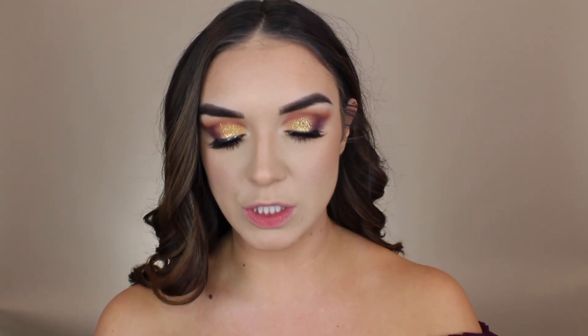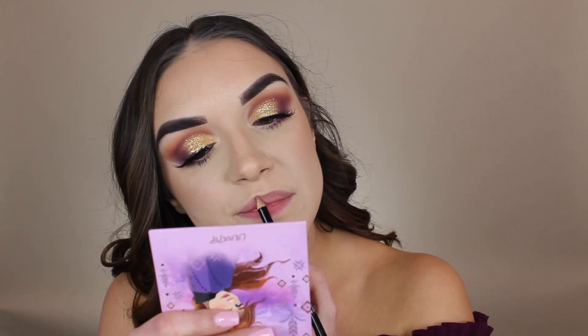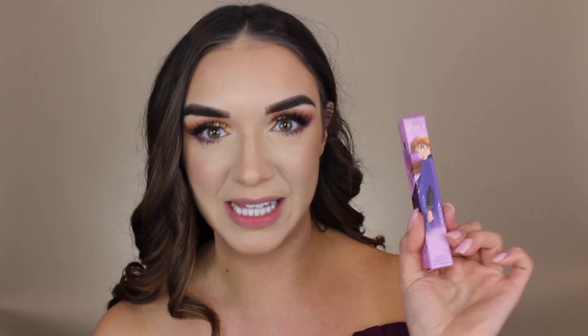Now time for lips. I'm first going to use my NYX lip crayon pencil in the shade Nude Beige. It's actually a lot more cool-toned than I expected, so I just went around the outside rather than lining my whole lips — I didn't want it to change the color of the lip gloss too much. For the lip gloss I'm using the gloss that came in the Anna collection: the shade Free Spirit. It's a beautiful nude lip gloss but definitely more of a warm-toned orangey brownish nude, which is why I went light with the liner.